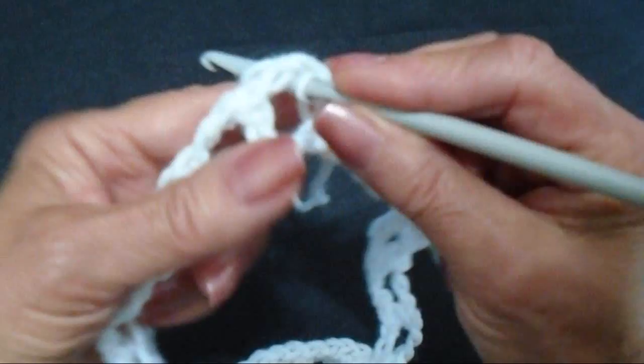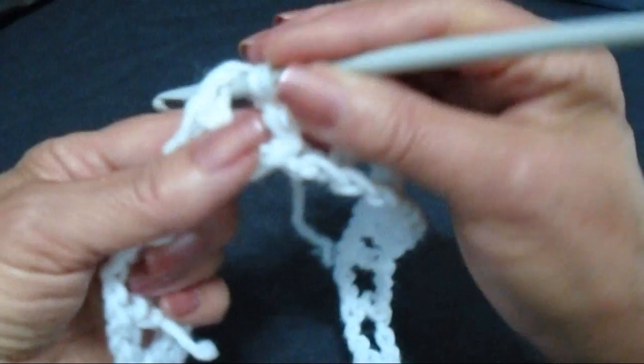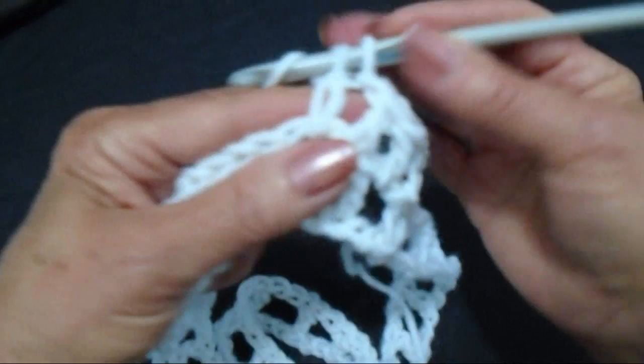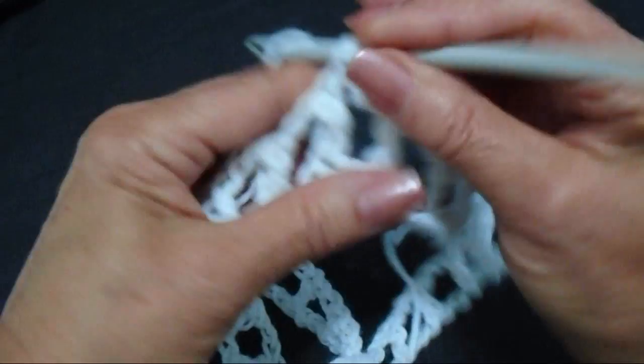And then I'm going to chain 3, and that takes the place of the first double crochet and a chain 1. And I'm going to make a double crochet in that same chain 2 space. And that's going to be my first V stitch. Now I'm going to go to the next chain 2 space and I'm going to make a V stitch, which is a double crochet, chain 1, double crochet. In every chain 2 space across the row I'm going to make a V stitch, which is a double crochet, chain 1, double crochet.